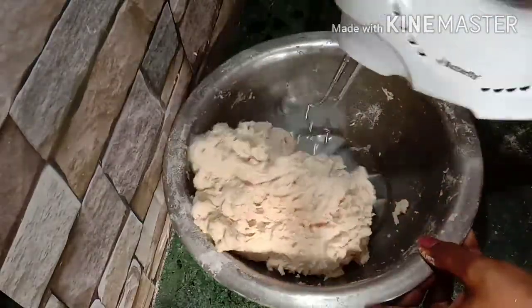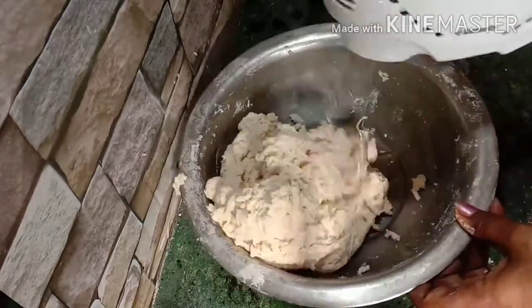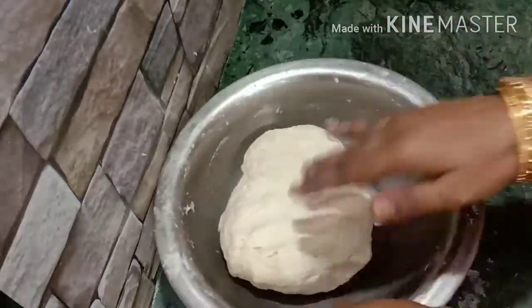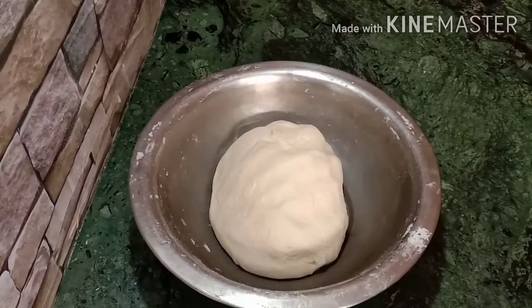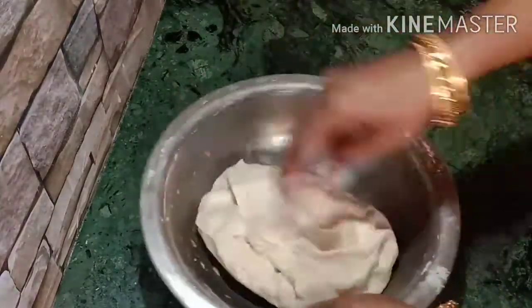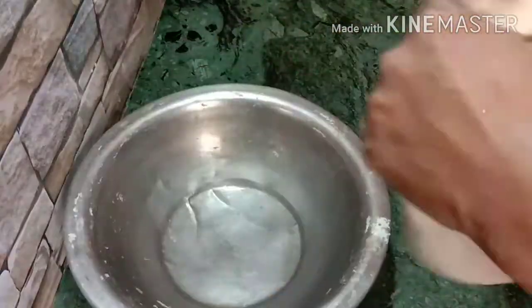Add the dough and knead until the dough is soft — after about 4 to 4.5 minutes, add and knead the dough until it becomes a little soft.